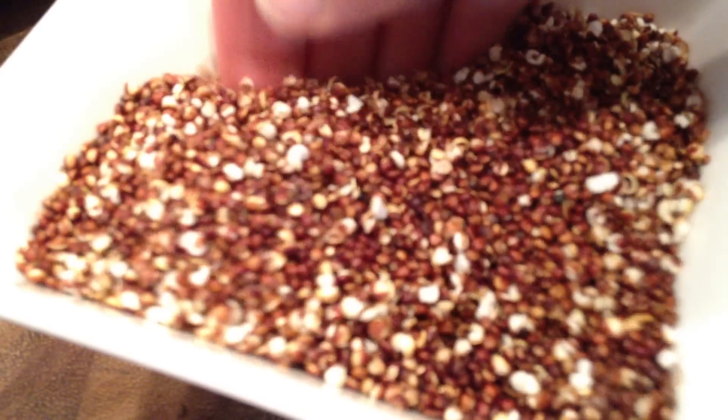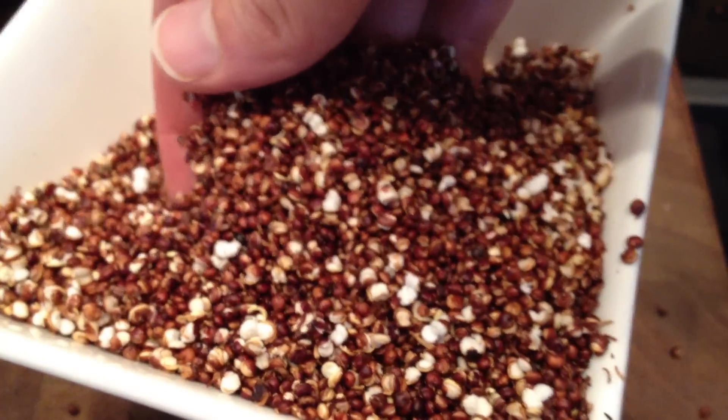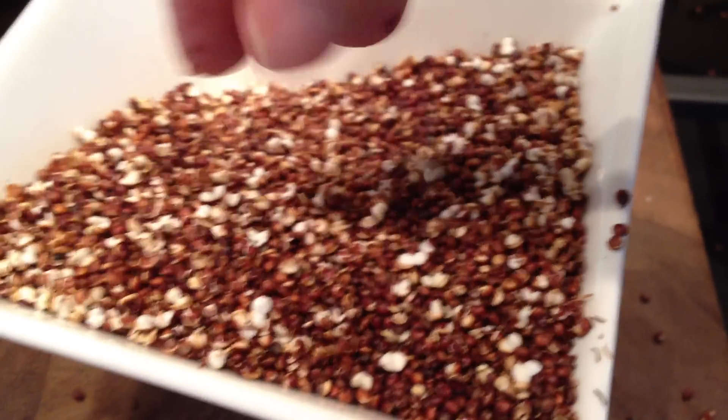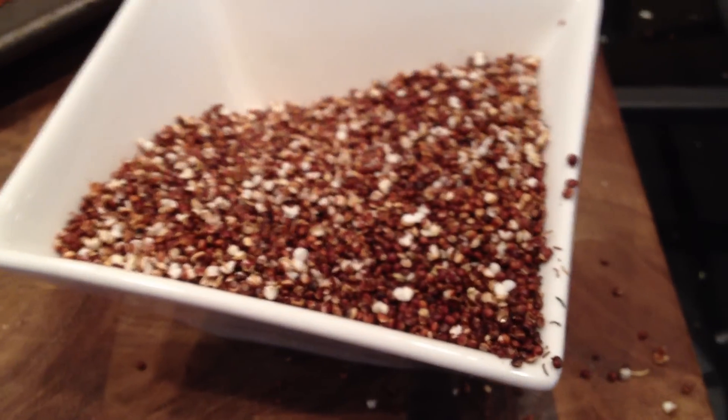Here is our finished popped quinoa. You can see not all the seeds pop, but a lot of them do, and the ones that aren't popped still have a nice nutty, toasted flavor. That's what we're doing here in the Real Healthy Recipes kitchen tonight — having some fun popping quinoa.